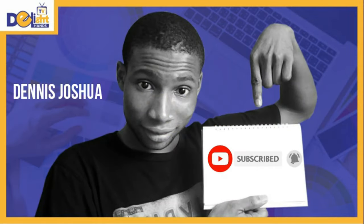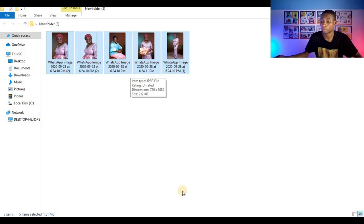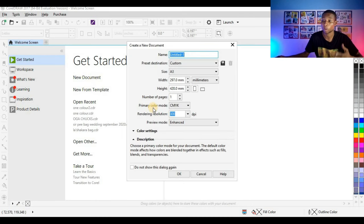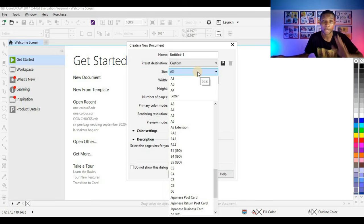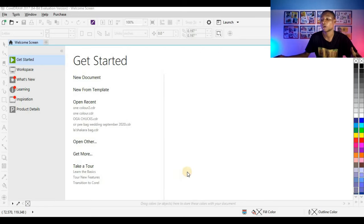Subscribe and click on the bell so you won't miss any video. These are the pictures I'll be using for this tutorial. I'm going to select all and copy them to CorelDraw. Before then I have to set my page — click on New Document and you see this dialog box that pops up. I'll set my size to A5 jota, so I set the size to A4 so I can divide it into two A5 — that is front and back. I'm going to leave my primary color mode to CMYK since it's going to be for print.